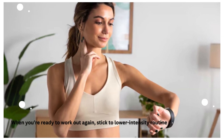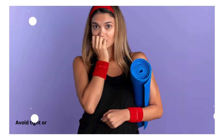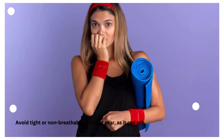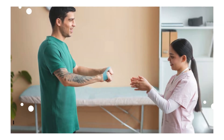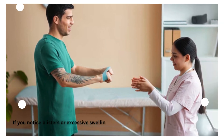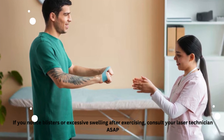Avoid tight or non-breathable workout gear, as it can rub against treated skin, causing irritation. If you notice blisters or excessive swelling after exercising, consult your laser technician ASAP. A good rule of thumb: if it hurts or causes discomfort, stop the activity and rest for a bit longer.